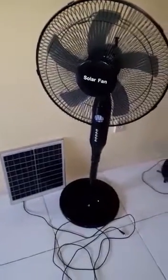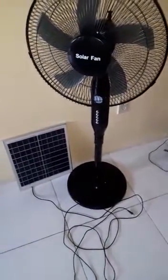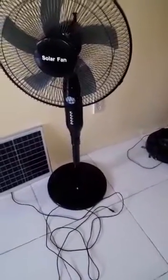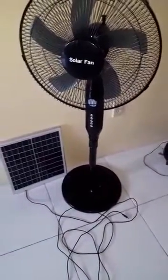Welcome back to our channel guys. Someone asked the question: how do you know when the solar fan is fully charged? If you're charging by the solar panel, it will take eight hours to charge, and if you want to test at the end of the day if the fan is fully charged, you can always plug it into the electricity.